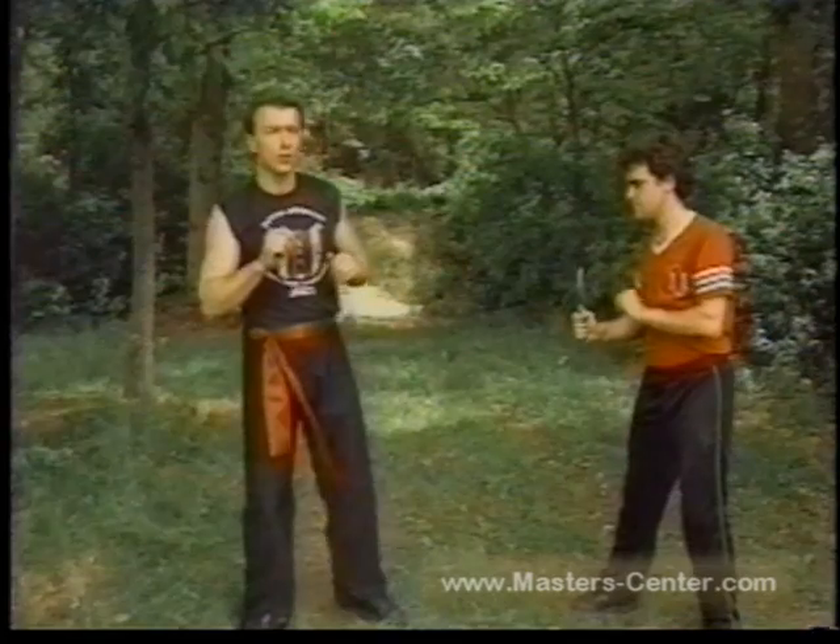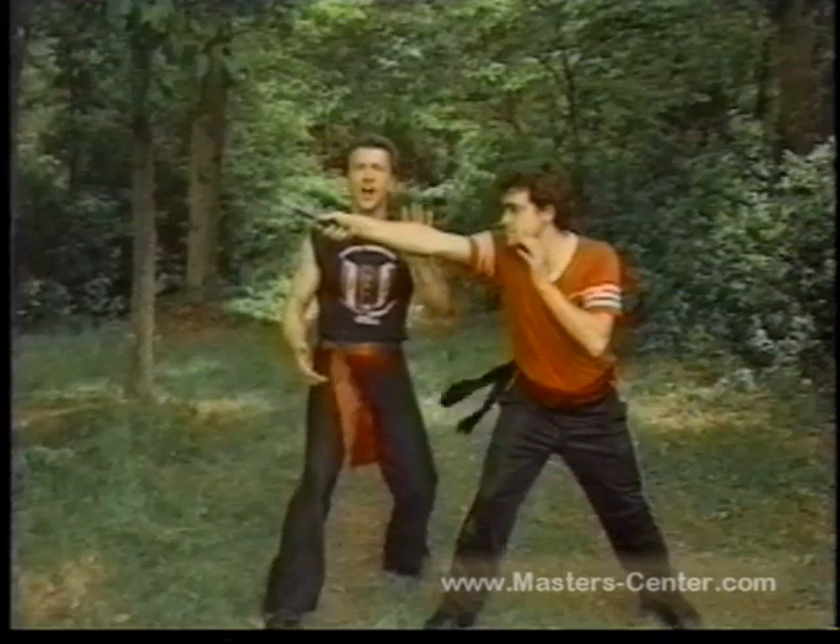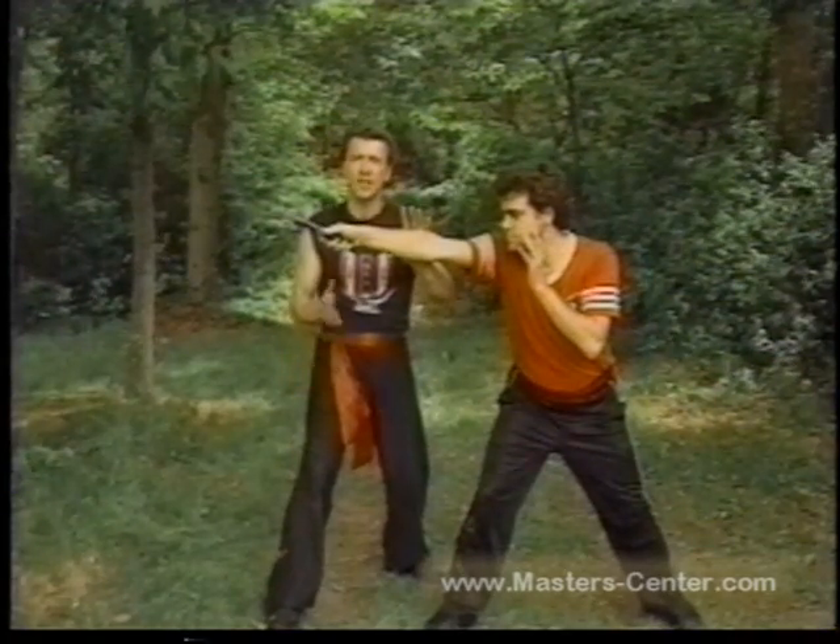What I'm going to do is give my attacker the bigger target. I'm going to make him come to me. When he lunges, I'm going to sidestep the force.